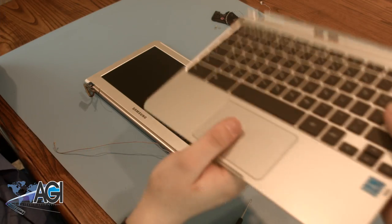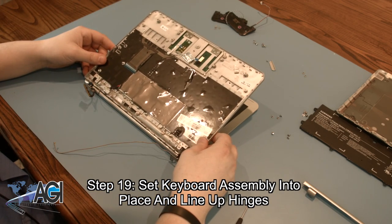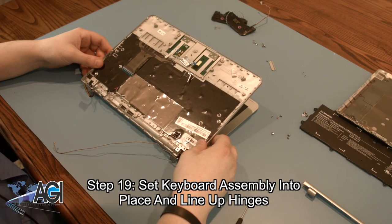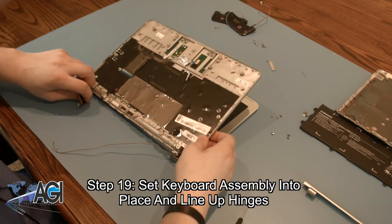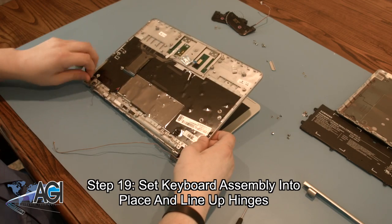The first step in the installation of your replacement keyboard assembly will be to set it into place and line up the hinges. Be sure not to catch any of the loose wires in the hinges.